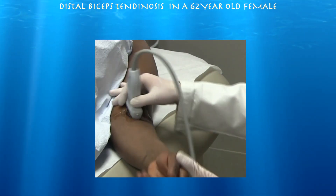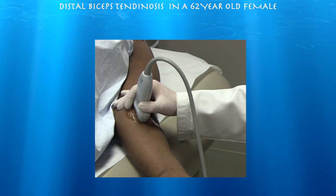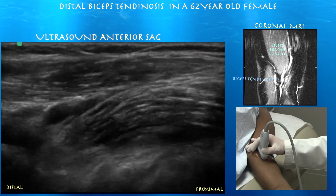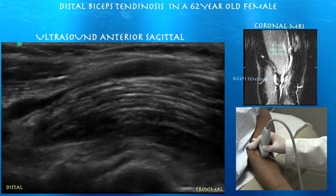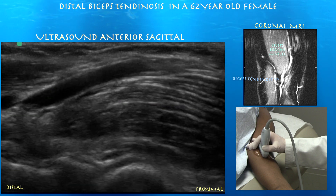I'm going to do a medial approach, basically using the brachial artery as an acoustic window. Here we can see the brachial vasculature. At this level I'm calling it the radial artery since we're right over the radial head where you would not expect the brachial artery; however, as you go proximal you would expect to find the brachial artery.